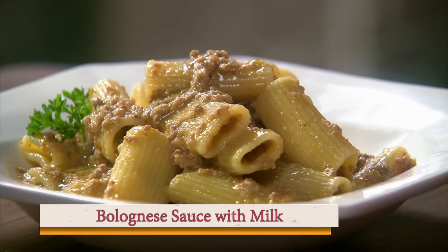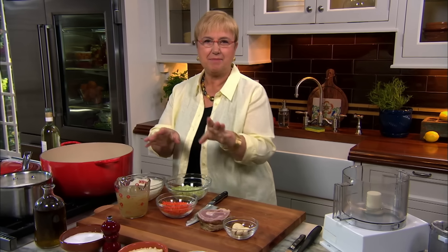Bolognese with milk. Bolognese — that wonderful, velvety, complex sauce that everybody loves, and it's good for any meal.